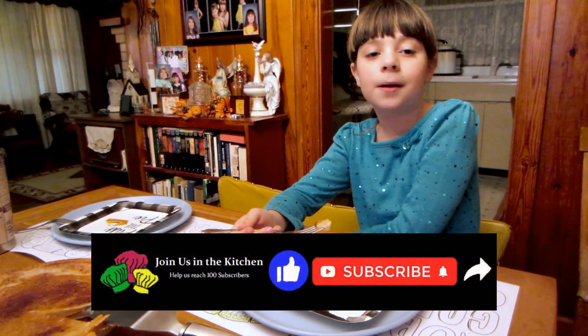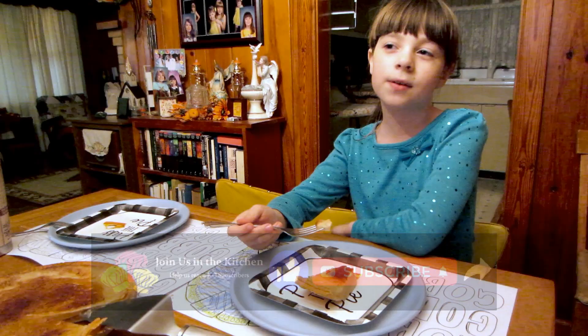Don't forget to like, subscribe, share, and hit the notification bell so you know when every video comes up. Bye!